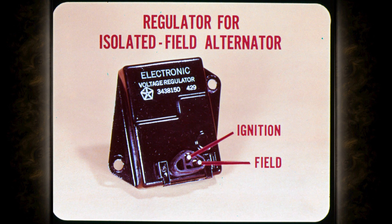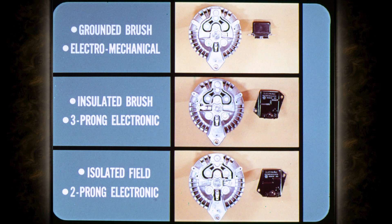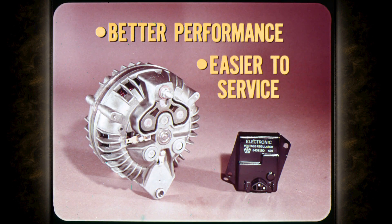The electronic voltage regulator for the isolated field type alternator also provides the ground for the field circuit. In this system, the regulator has a two-prong connector with terminals for the ignition and field leads. So we've got a grounded brush alternator with an electromechanical voltage regulator, an insulated brush alternator with a three-prong electronic regulator, and an isolated field alternator with a two-prong electronic voltage regulator.